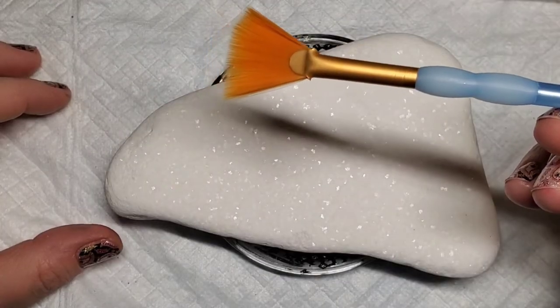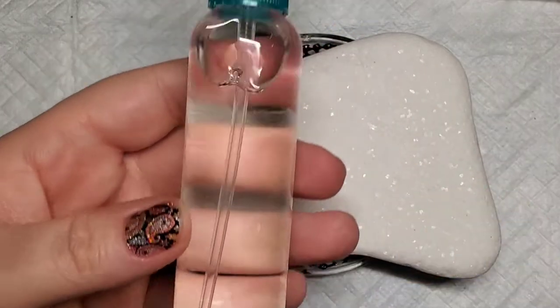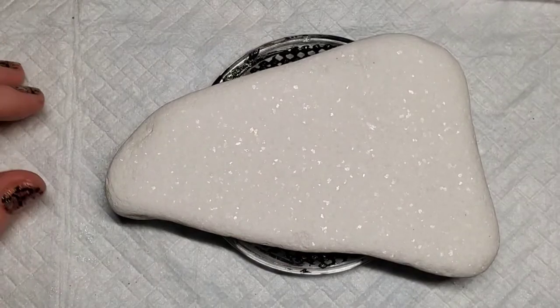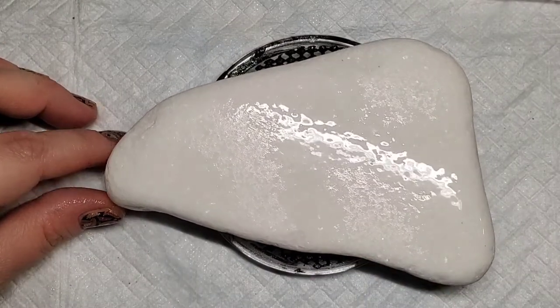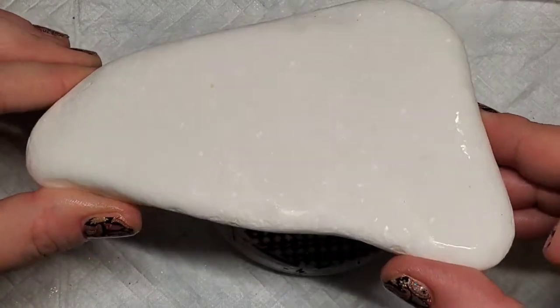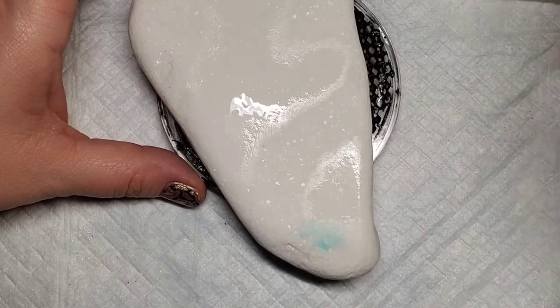Now I'm going to take this fan brush to start adding the alcohol ink color to the Santorini stone. I also have some rubbing alcohol in a spray bottle and I usually give the stone a couple spritzes of the rubbing alcohol. This just kind of prevents it from getting too soaked into the stone right away, till I can kind of see how the stone is going to take the color and how bright and dark it is.